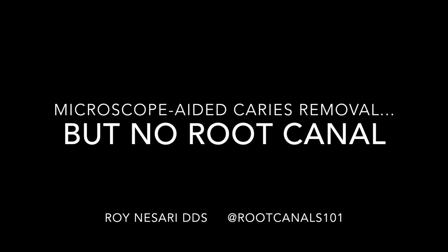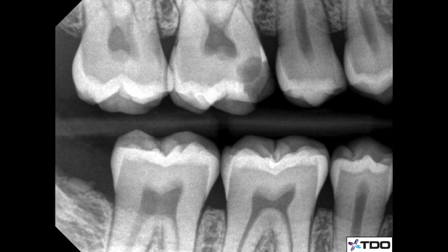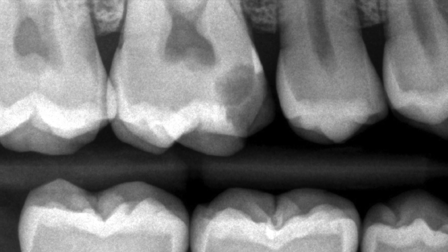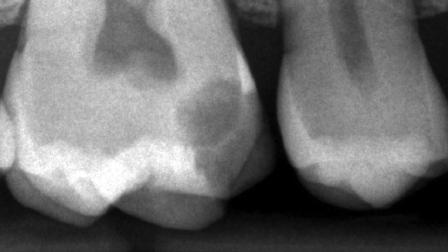Hi again, Roy Nassari, sharing another case with you. In this particular situation, upper tooth number three had deep caries, but the bite wing showed that there's still a chance that we could avoid a pulp exposure. No symptoms, just food impaction, just restoration may have broken off — he doesn't remember.